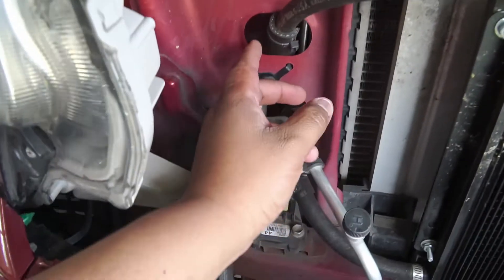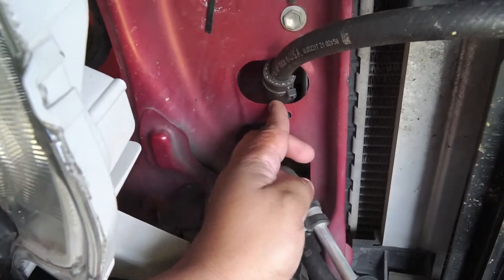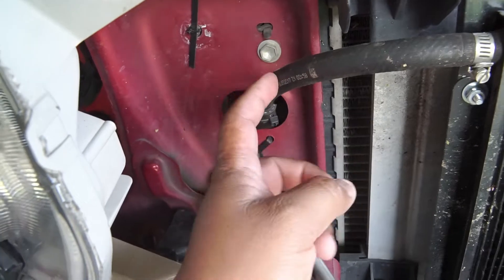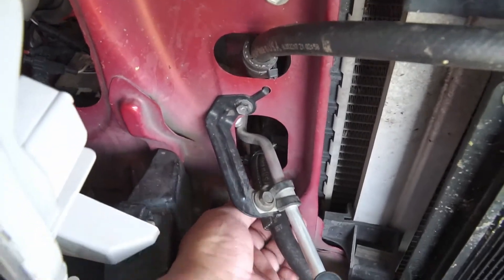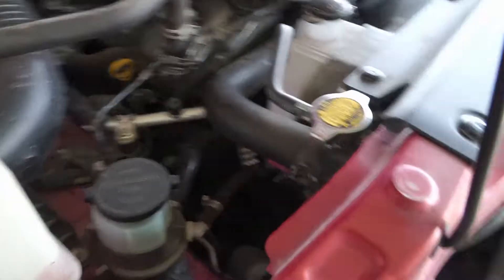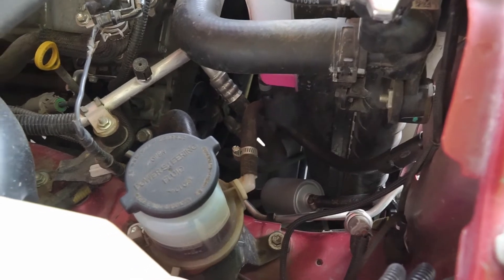I did put an extra hose protector here because the line was touching the cooler — it doesn't rub, but it just touches. That way I don't risk wearing a hole through my actual line and making a mess. I also used two existing holes to route the lines to the reservoir side.